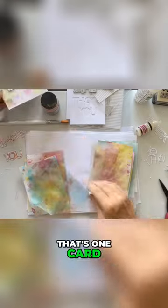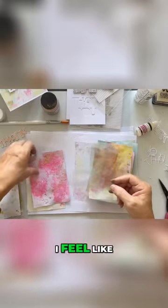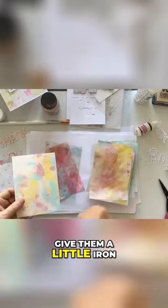That's one card — I love the acetate on it. The other ones I feel like I need to give them a little iron.